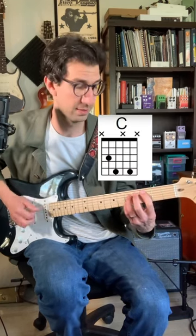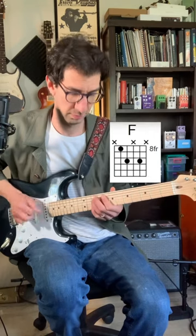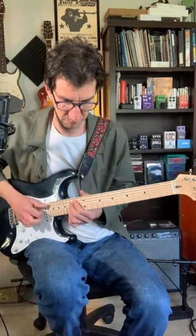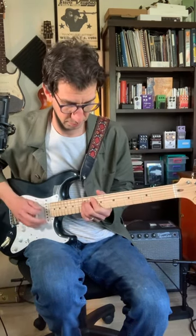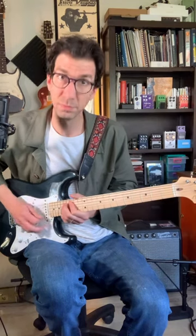A great way to practice this is to take it through your diatonic chord series in the key of C major. You can also arpeggiate it playing single notes. These are also great for more intervallic sounding lead lines.